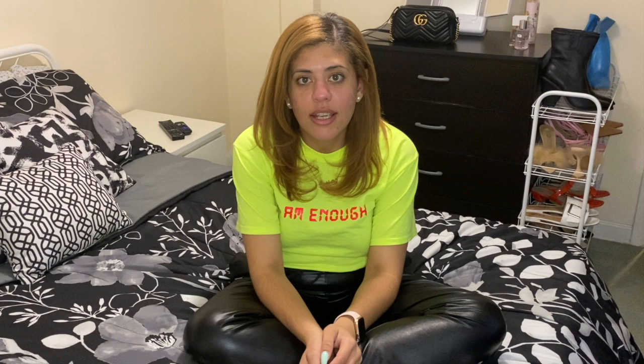Thank you once again guys for watching. I hope you enjoyed the video. If you did, please subscribe — you might like some of my other videos. I will see you guys next time. Bye.